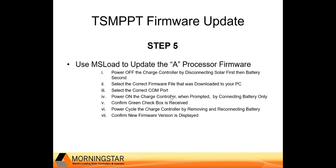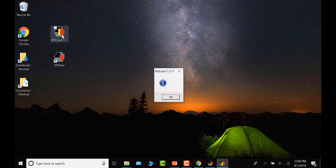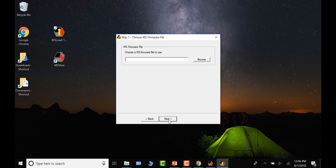Select the correct firmware file and COM port in MS Load. When MS Load prompts you, power on the charge controller, which will start the firmware update process. When complete, you'll receive a green checkbox indicating the firmware update was successful. At that point, power cycle the charge controller, then use MS View again to confirm the new firmware version is installed.